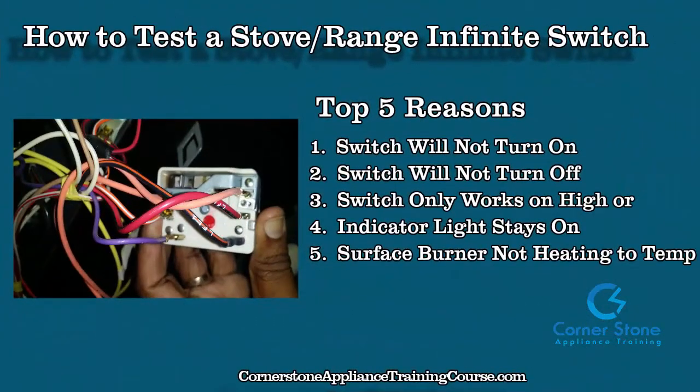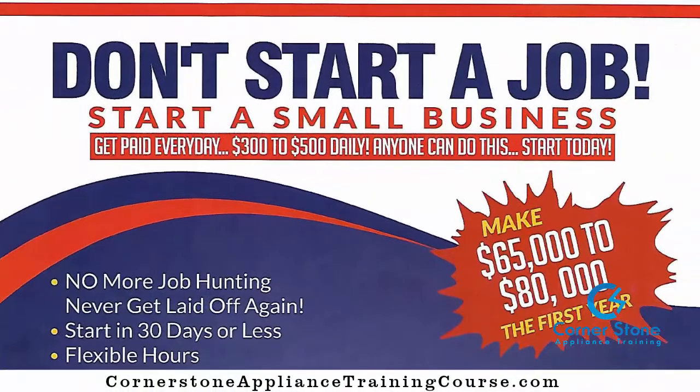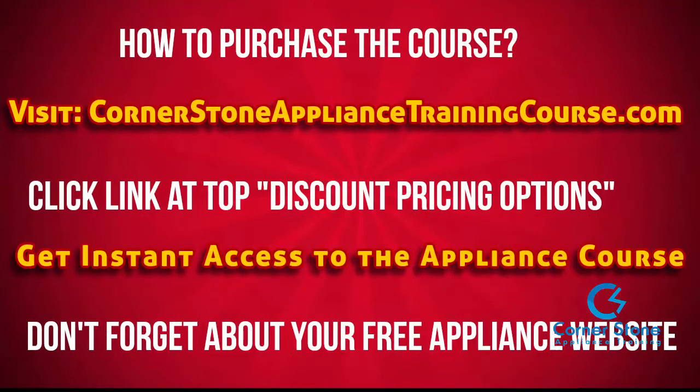Thanks for watching. Don't forget the top five reasons you would change an infinite switch. Also don't forget to like and subscribe. If you're interested in being your own boss or starting a small business, residential appliance repair is super easy and lucrative. Visit our website at cornerstoneappliancetrainingcourse.com — and as always, be blessed and be encouraged.